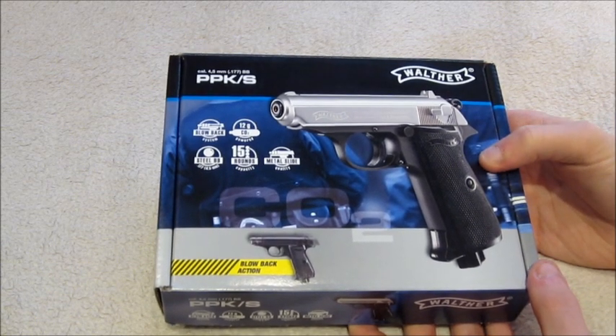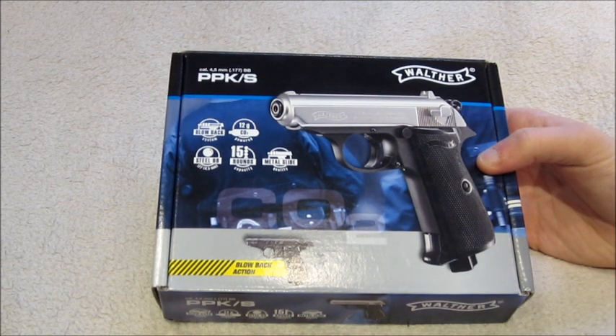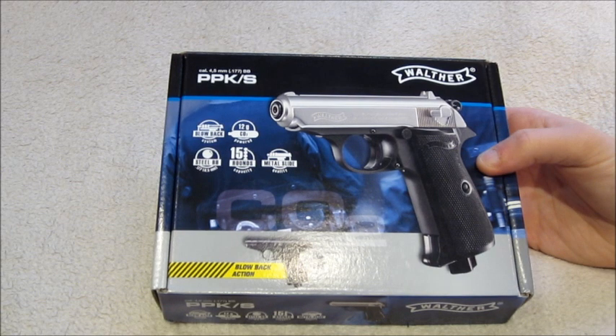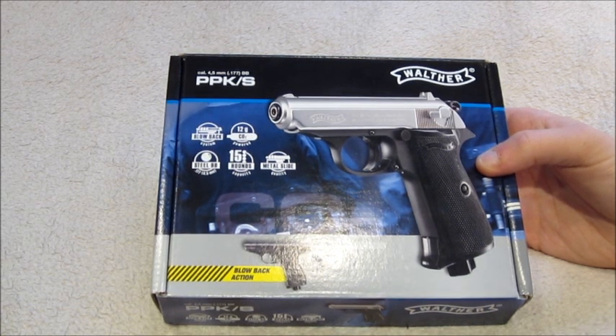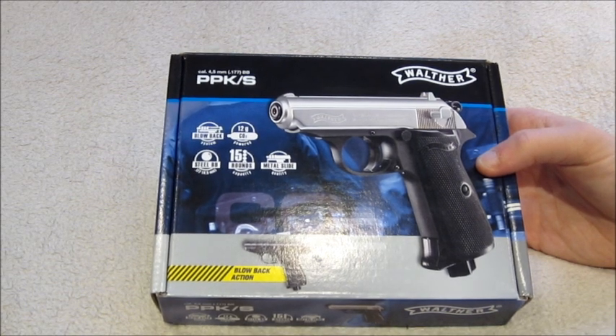Just like with any other manufacturer, on the box it's got all the basic information: the fact it's blowback, runs off a 12g CO2 cartridge, fires 0.177 BBs — so 4.5mm BBs — the magazine holds 15 rounds, and it also mentions that it's got a metal slide. We'll move on to construction in a second.